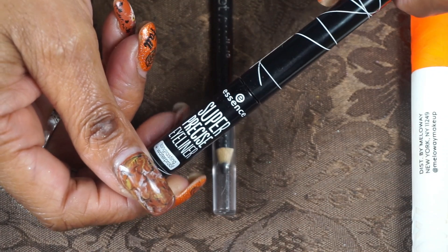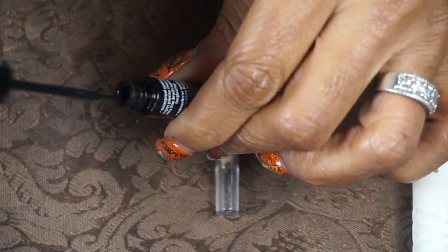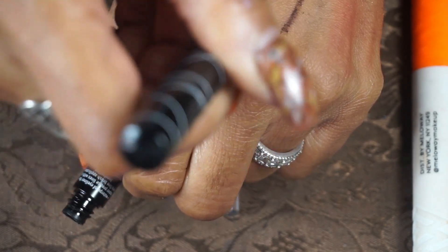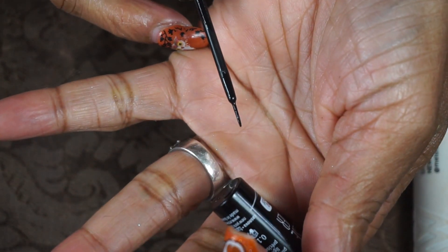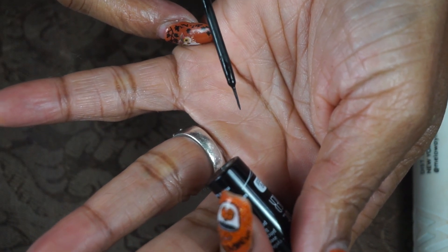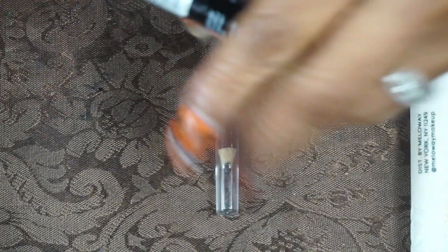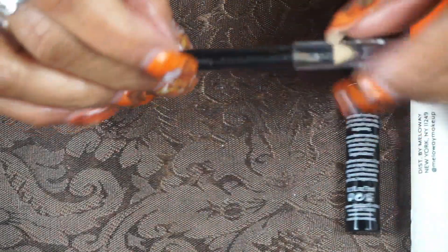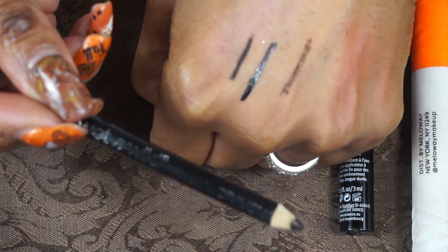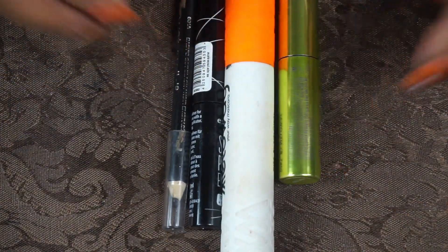For liner, I have the Essence Super Precise Eyeliner — I've gone through so many of these, they're awesome. It has a very thin actual brush tip, not foam or felt, perfect for precise application. This costs like three or four dollars. Then my Wet n Wild Baby Got Black Basic Black liner — you can get this at the Dollar Tree and it lasts forever. Those were my liners and mascaras.